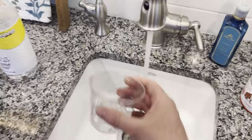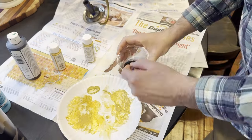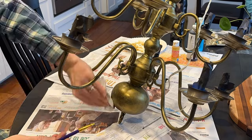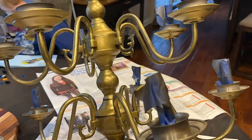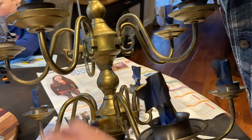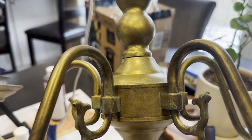Next up is weathering: I take a little bit of water, add in some black paint, and then use a brush to lightly dab it all over the chandelier and quickly wipe it away with a paper towel. Then for more of an aged brass effect I add a little bit of patina-ing — is that a word? It's this light seafoam blue color that I just dab on and then quickly wipe away with a damp rag. Looks old, right?